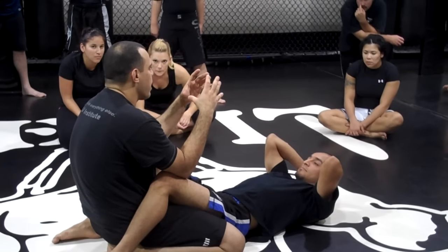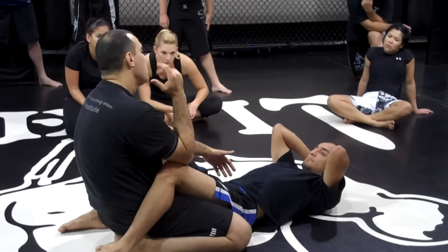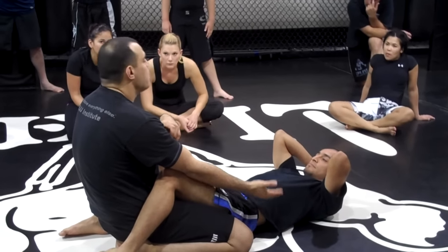What he's trying to do with the triangle is to pancake me, right? So I have to create the opposite motion. With the arm bar, he's trying to stretch my arm, so I do the opposite.